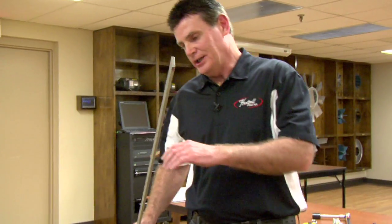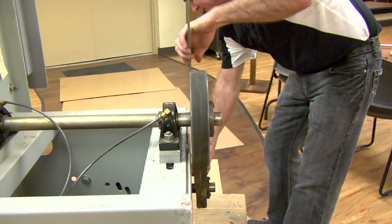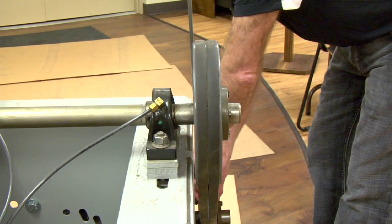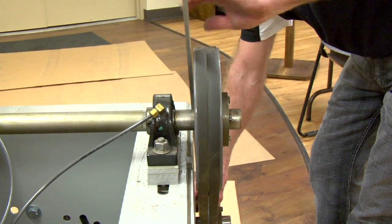I'm going to check drive alignment. For drive alignment, I'm going to take a straight edge and place it back on the driver sheave, which is on the motor. I'm going to line it up with the driven sheave, which is on the fan shaft.